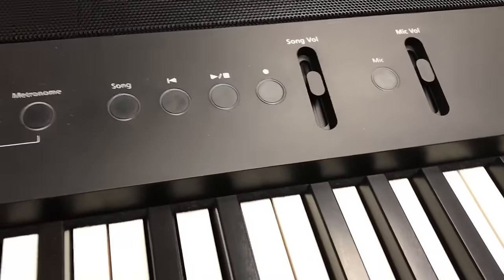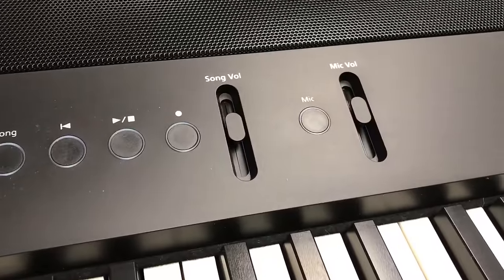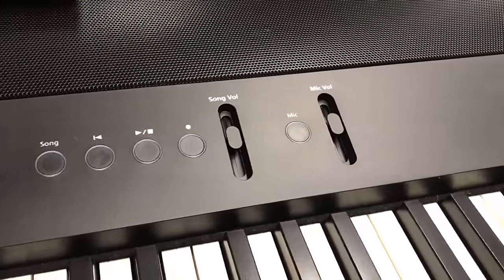The last thing I'll point out here is it does have a microphone input. You can add effects on the mic, it has vocal harmony, and you can control the volume of the mic.